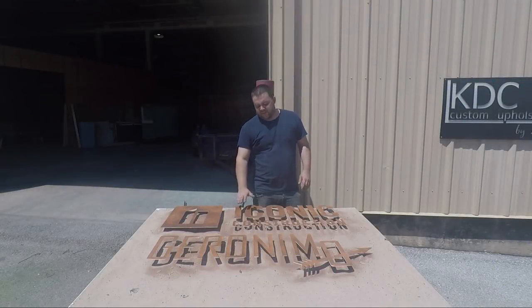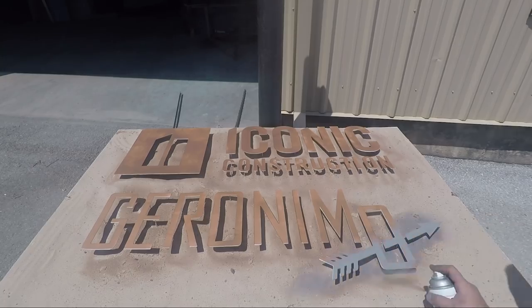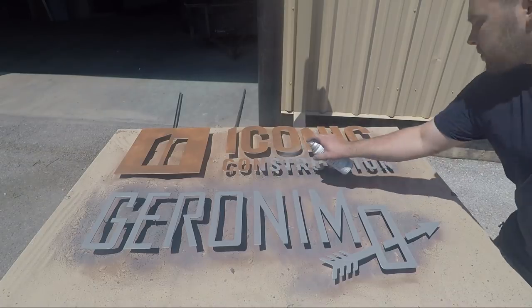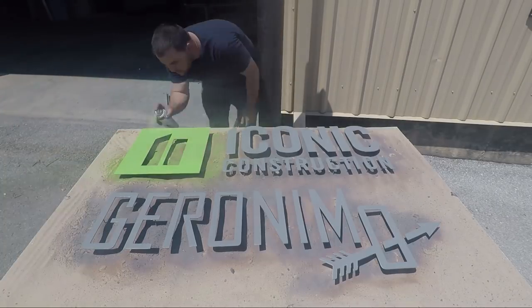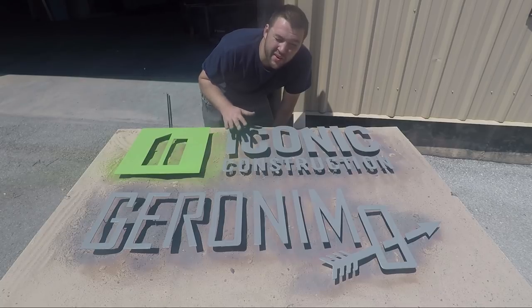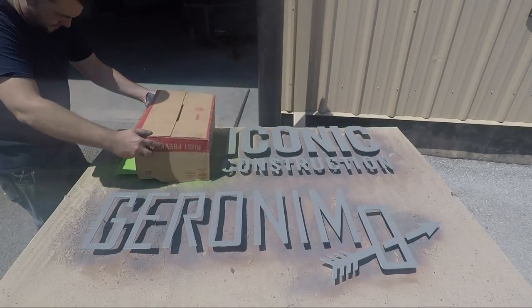Now that the hammered finish is dry to the touch, I'm going to blow off any dust that's gotten on it from wind or me messing with it, and then finish it with the final color. The most sensitive color on here is the green for this square up in the top corner — it's going to show anything through it real easily, so I'm going to keep going over that with coats to cover it, and then go back to the gray, which is why I didn't really worry about the overspray there.